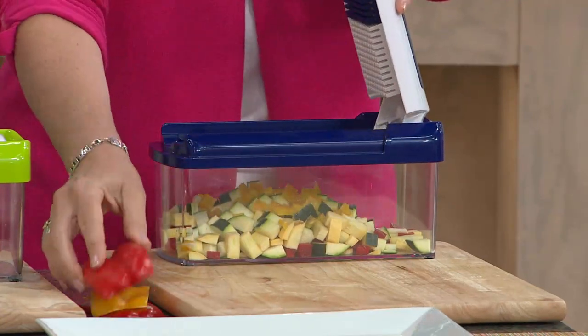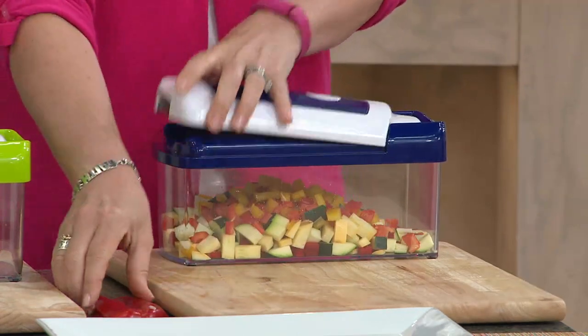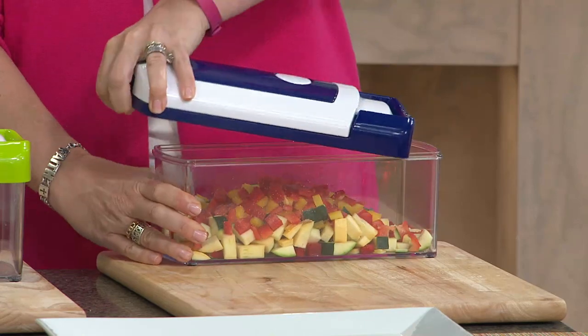Why, you ask? You're doing this a lot, right? Cutting, dicing, slicing for the salads, for the fruits, for the you-name-it. This is going to save you so much time. And honestly, if you're like me with knives, it's a safer solution.